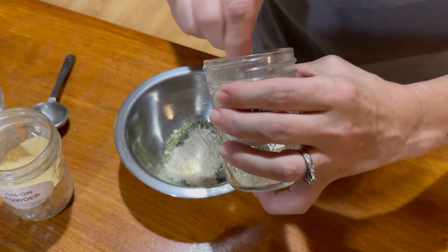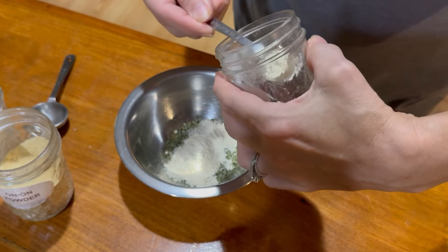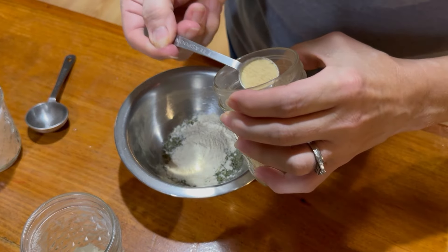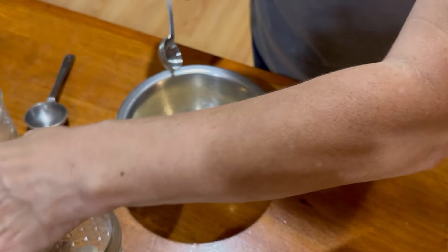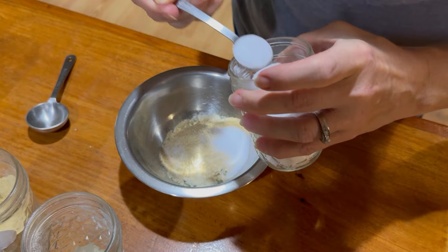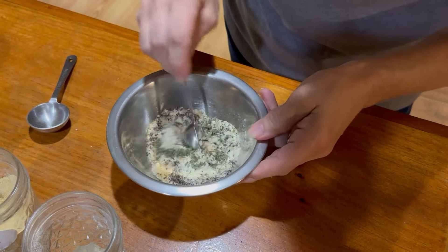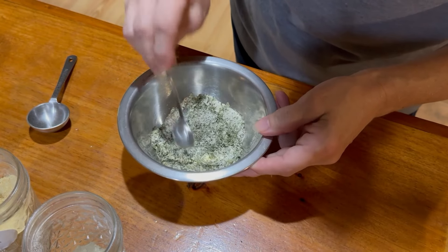If you've never seen our videos where we make our own spices and seasonings, remember to check those out in our playlist. We're going to use two teaspoons of onion powder — Steve just made this the other day — two teaspoons of salt, and one teaspoon of pepper. I'll stir this together and it'll be ready to go into our pizza sauce when the tomatoes are done.